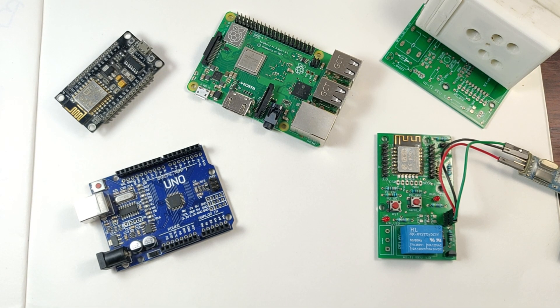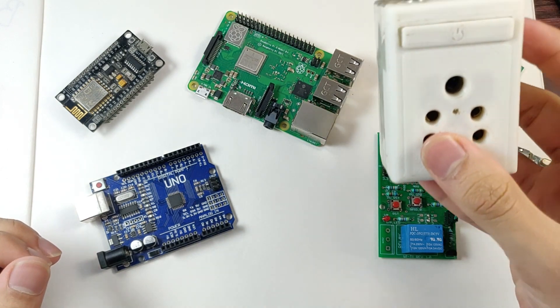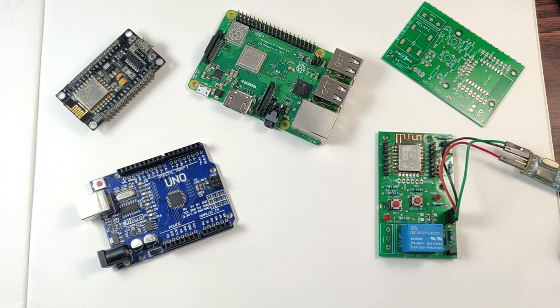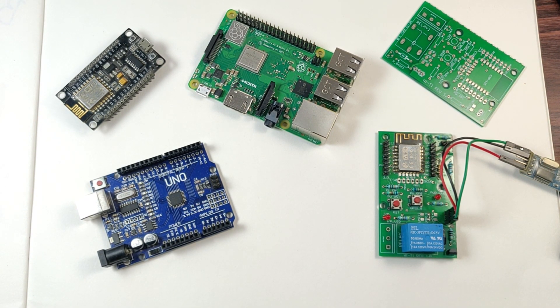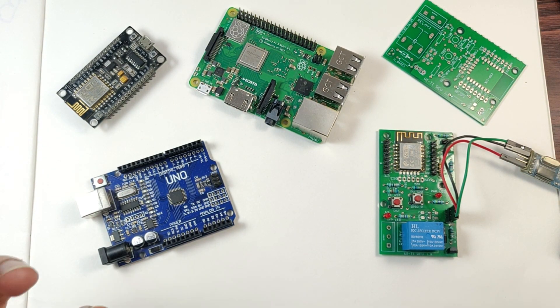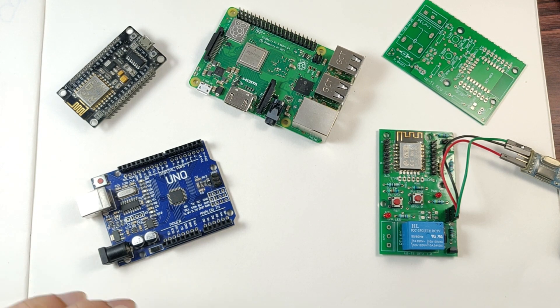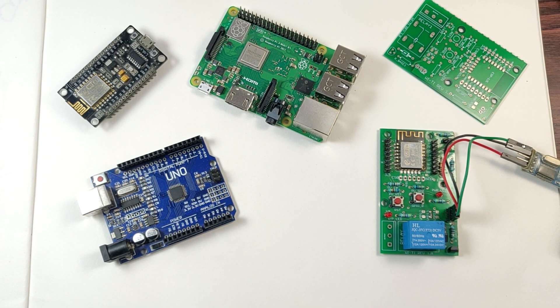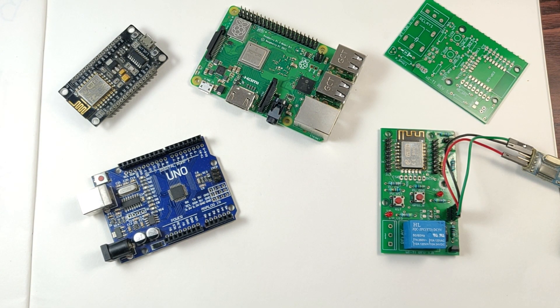Hey, what is up guys, Akarsh here back with another video. With everything going smart — smart bulbs, smart plugs, your Sonoffs — with just an audio command or a press of a button you're able to switch on and off your lights and fans. In this Internet of Things world, there's a core underlying technology you need to know about called MQTT, and that is what we are going to cover today.